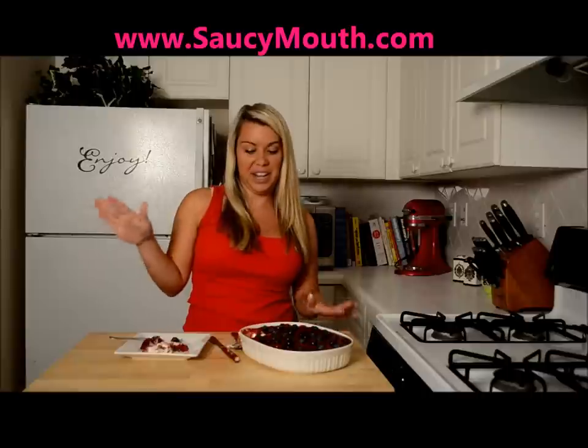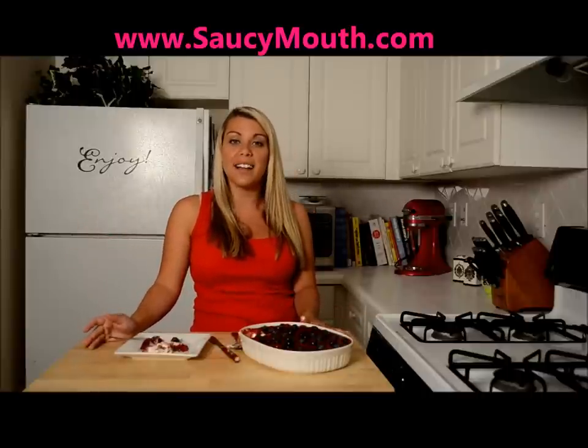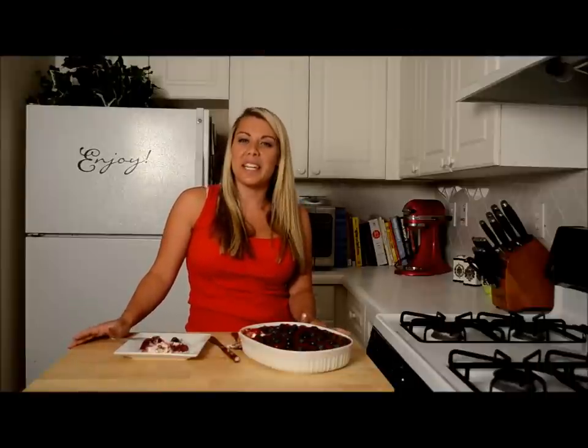Please try this recipe out. You can check me out at www.softymelts.com. You can find me on Twitter and YouTube, and you can also like me on Facebook. Until next time, remember to keep it saucy!